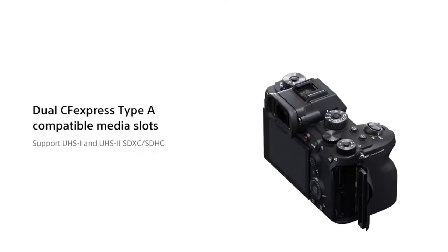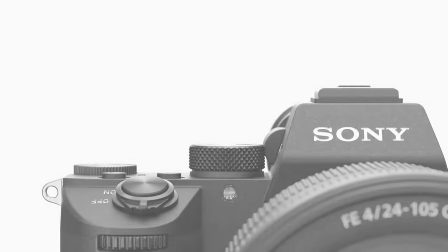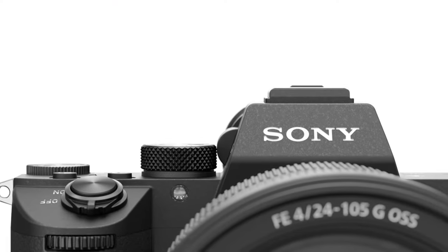CFexpress cards are very very expensive and I'm broke - I just dropped this load of money on the camera. So I got a regular SD card that's a lot faster than my typical SanDisk SD card. As a photographer, we all upgrade our cameras eventually. The a7 III is definitely an amazing camera, but we all have to upgrade eventually.